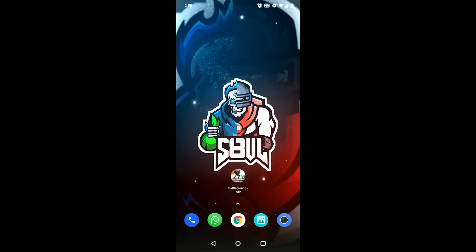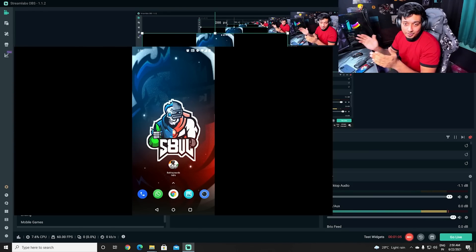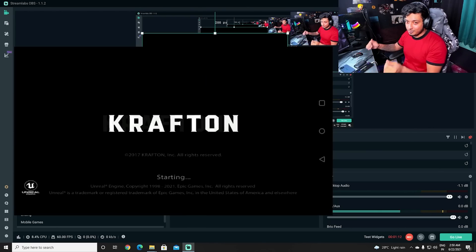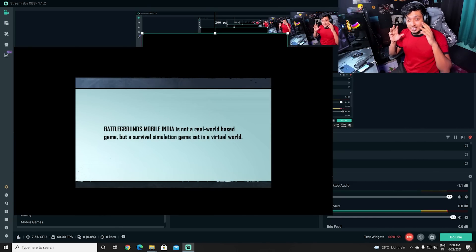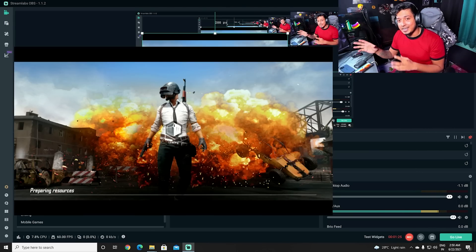Once you click it, whatever is happening on your phone screen will instantly appear right there in your stream preview. This is how it looks — I've re-adjusted it just to show every part. Whatever you do on your phone gets directly captured, and when you start the game you'll also hear the audio. Both the video and audio are streamed through the wires into the PC.